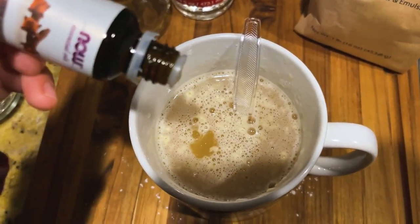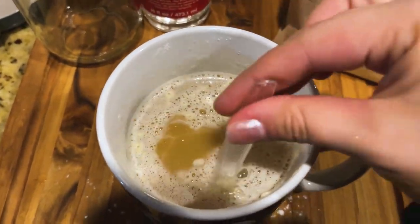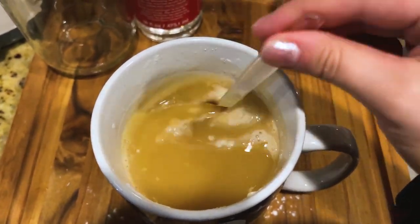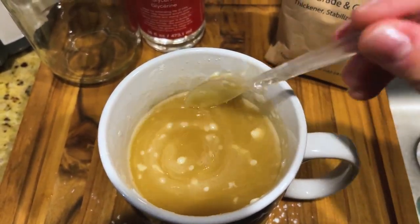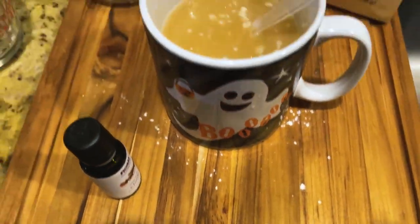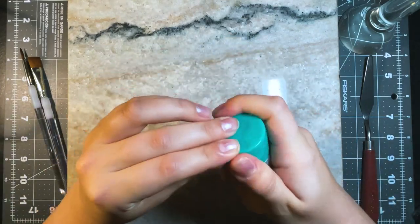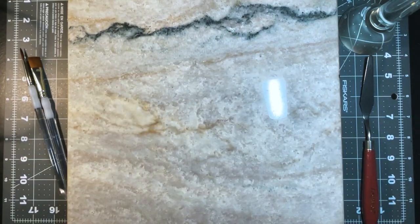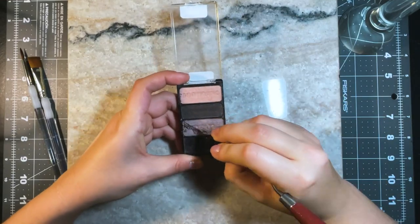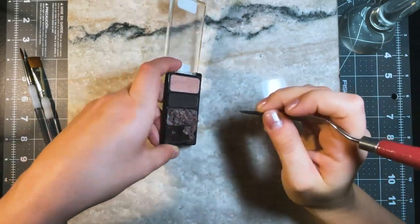We're almost done making the watercolor binder. I'm adding in the clove oil as the last step, mixing it all together, then popping it into a recycled mason jar that had peaches in it, and putting it in the fridge overnight. By the next morning everything was fully dissolved and incorporated, and I put it in a little travel shampoo bottle to have a bit ready for making the watercolors.